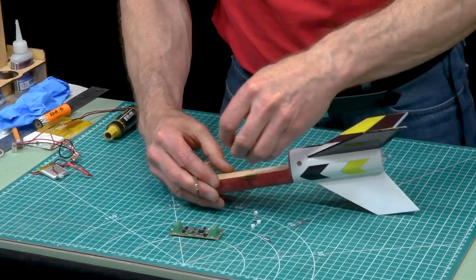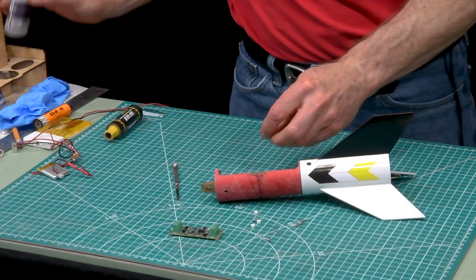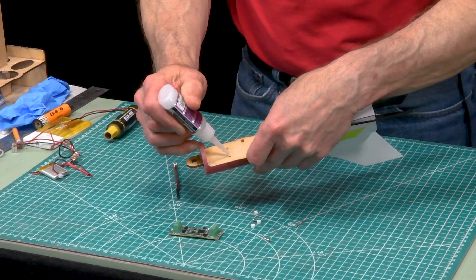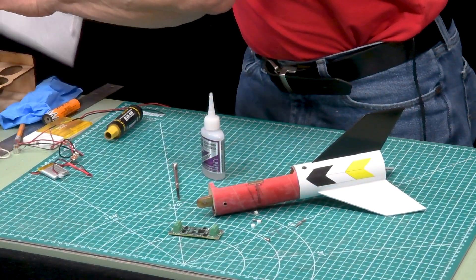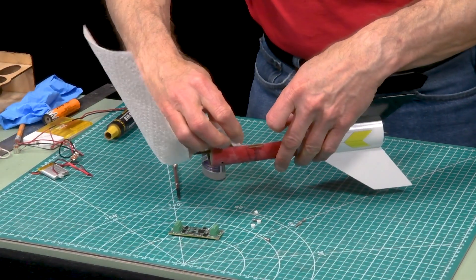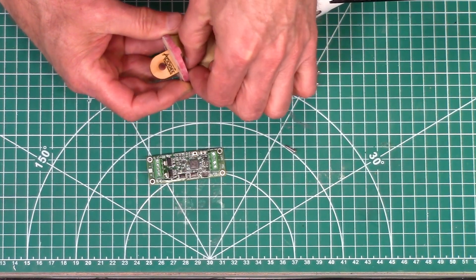It might help to take a little bit of super glue and just tack these down — not too much super glue — just so they don't move around on you too much.